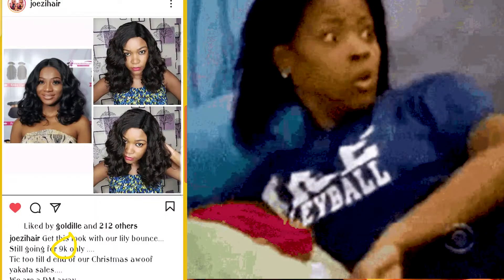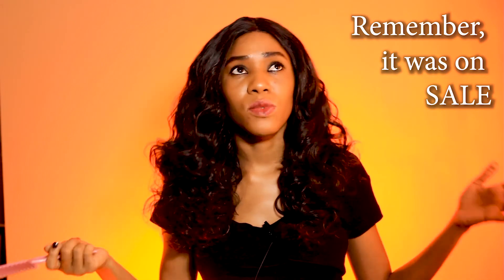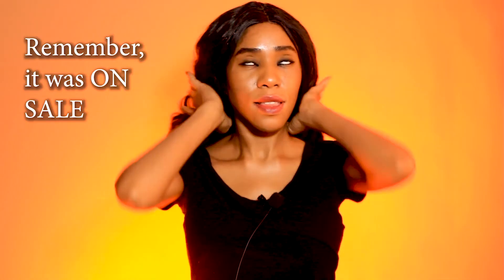It does look absolutely beautiful. Imagine getting this unit for 9,000 naira plus delivery — 11,000 naira total. All goodness! So if you are looking to patronize Josie Hairs, go ahead. The unit you saw me wear just before I showed you this one was also from Josie, so do patronize her. Check out her page — she has some really affordable stuff and if you're looking for more high-end, luxury wigs, she also has those.